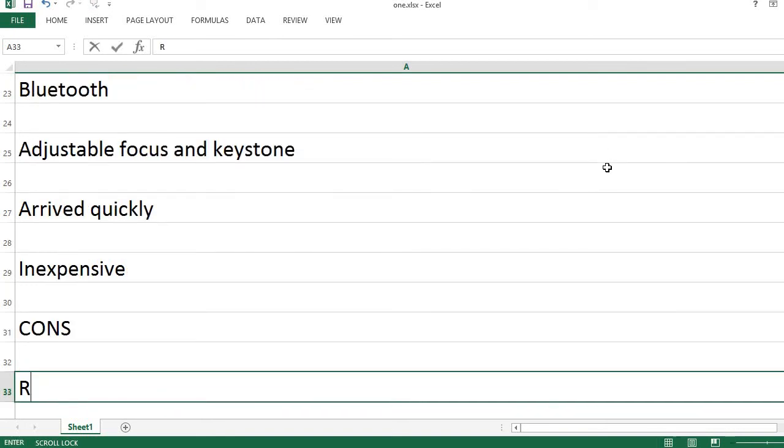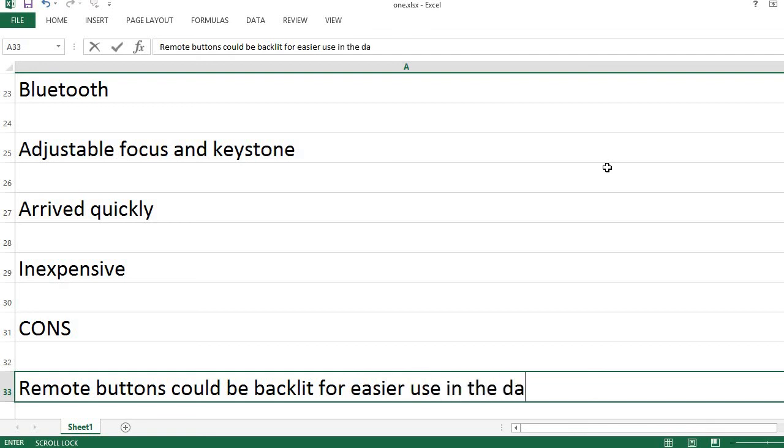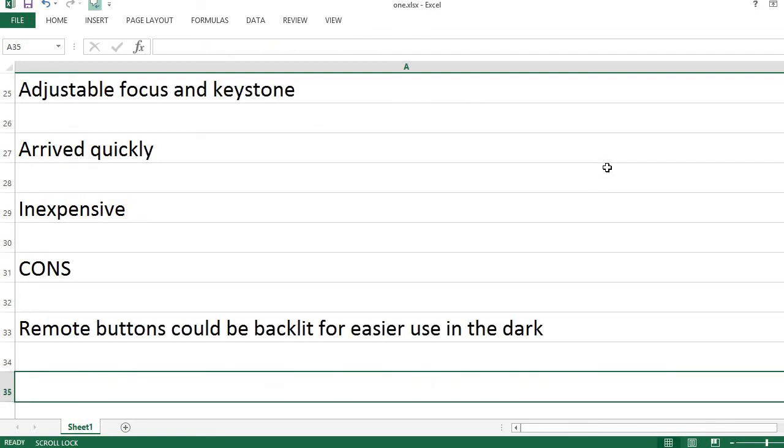Now for the cons. The remote buttons could be backlit for easier use in the dark.